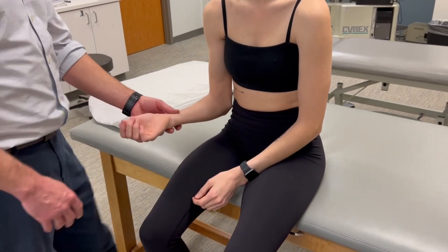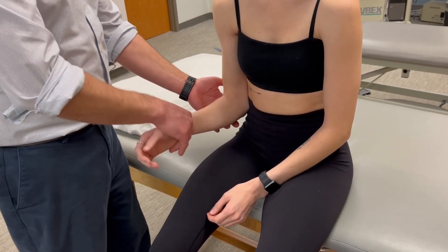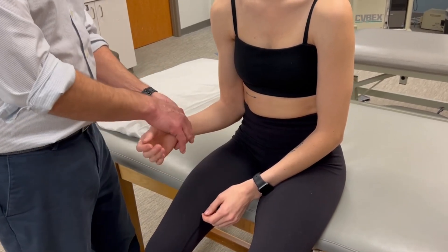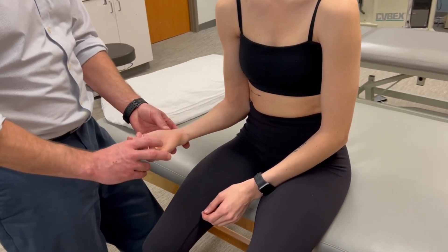This is forearm pronation manual muscle testing. We'll start in full supination, passively move through the full range, and position at the start of the range. Now you're going to go through that range. Perfect — you've met the criteria of your three.